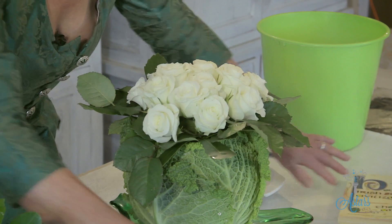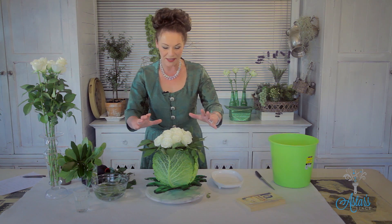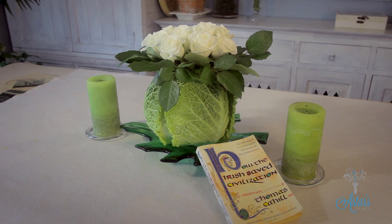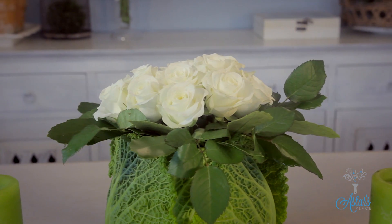Just keep going until it's all filled in, and there we have a really simple, lovely container for the celebration of St. Patrick's Day. It's not too high, so I'll be able to see across the table, and it will be a really lovely talking point. Happy St. Patrick's Day — I'll see you another day!